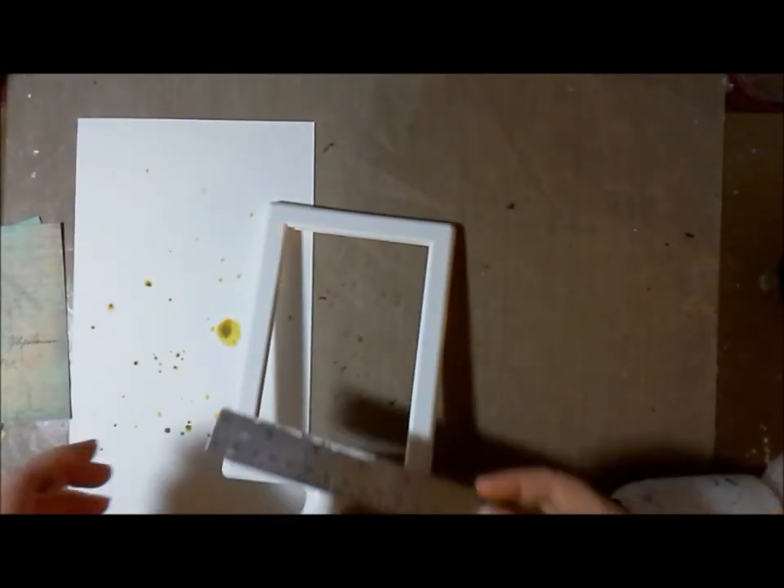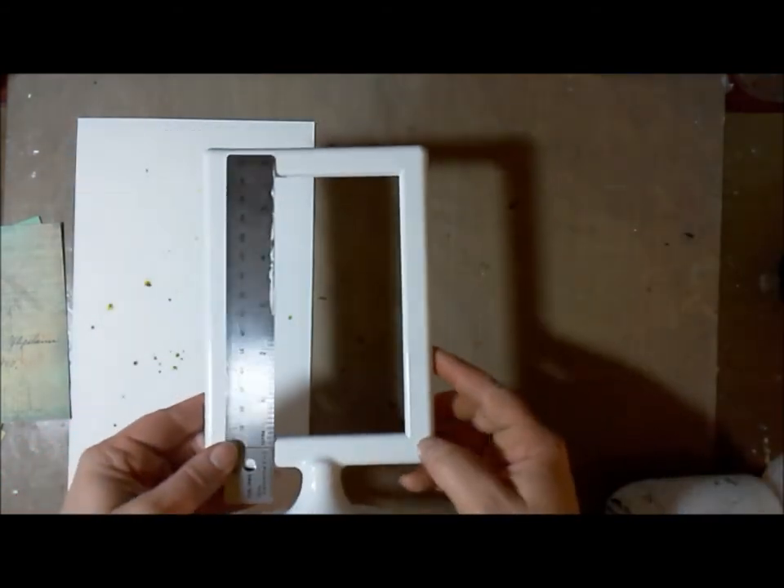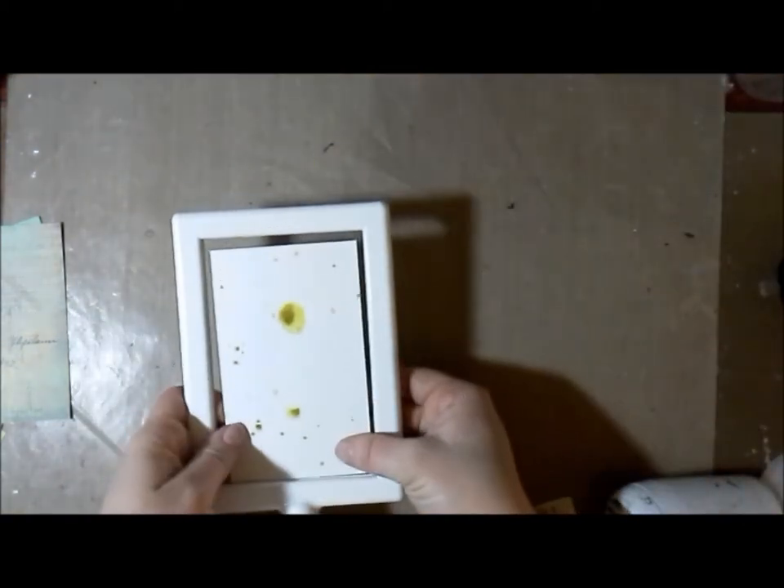Now I am measuring the opening for my Ikea frame so that I can trim my paper down and it hangs just inside. I think it was like five and a quarter tall by three and a half inches wide.